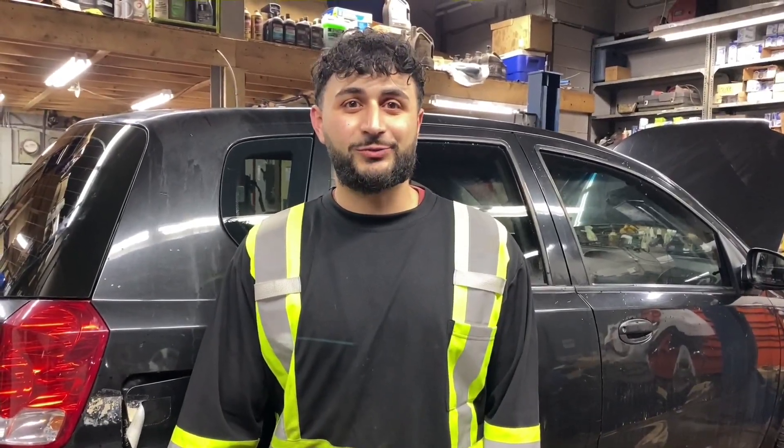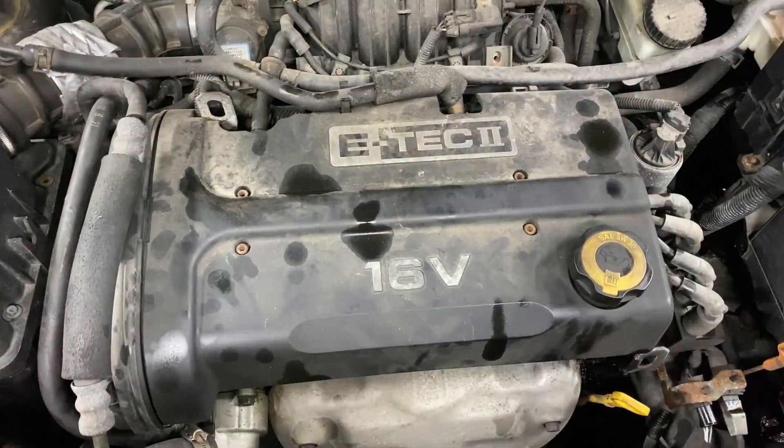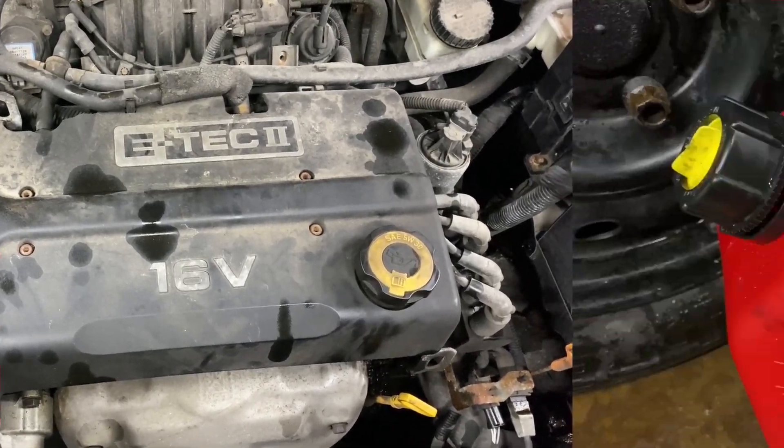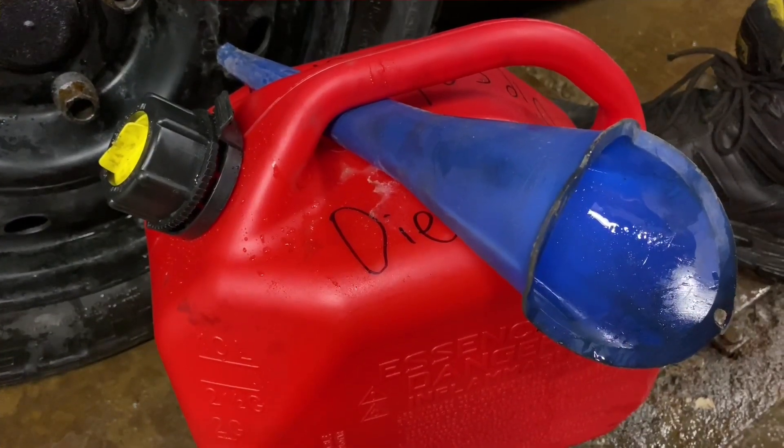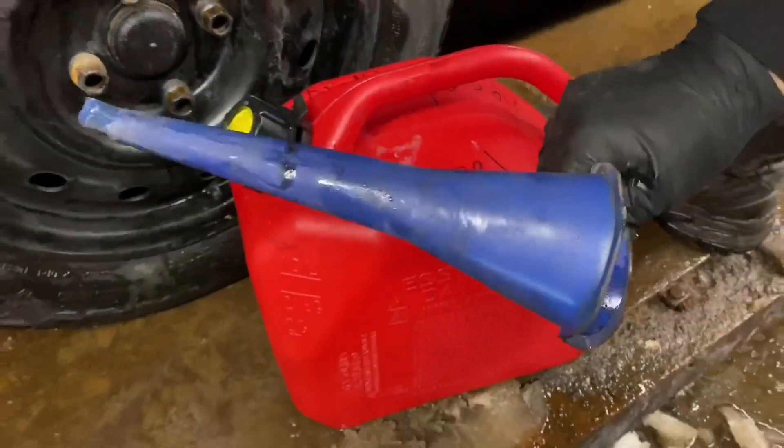Hey everyone, Alan back at you from AutoLearn. Today's experiment is quite a crazy one. What happens when I put diesel inside my gas tank? Now you should never ever put diesel in your gas tank. What we're going to need for this experiment: a jerry can filled with diesel and our trusty funnel.